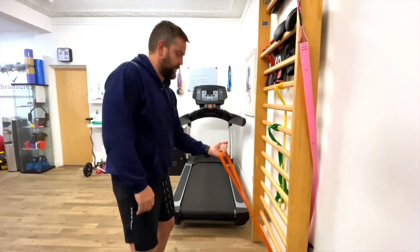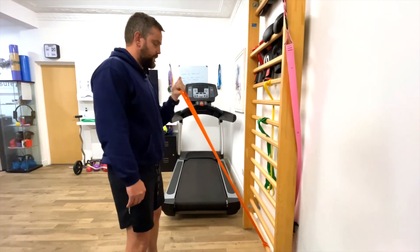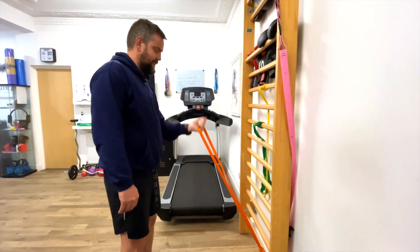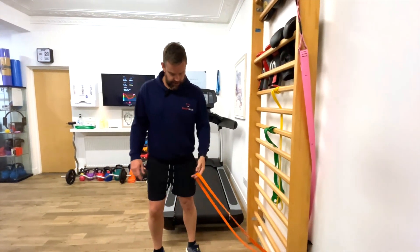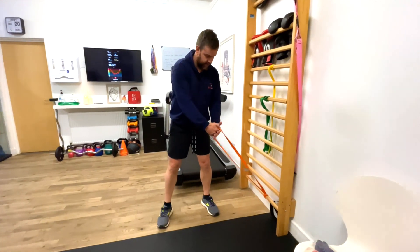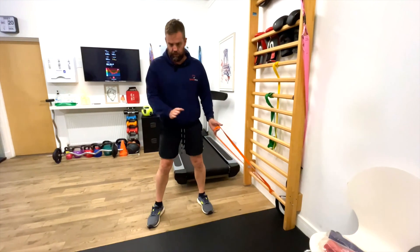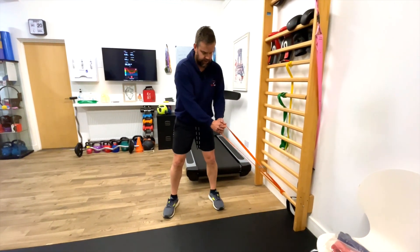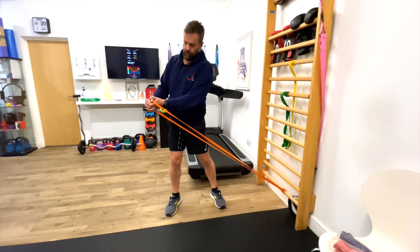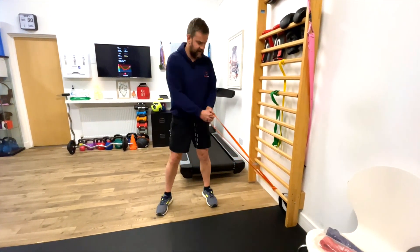We're going to swap to the other hand, exactly the same again. Tummy nice and tight: one, two, three — coordination again — four, five, six, seven, eight, nine, ten. Good work. Last exercise: nice solid stance, feet in line. One hand under the other, you create the resistance. Ideally this is your trunk moving, so you're not just whizzing your arms around.